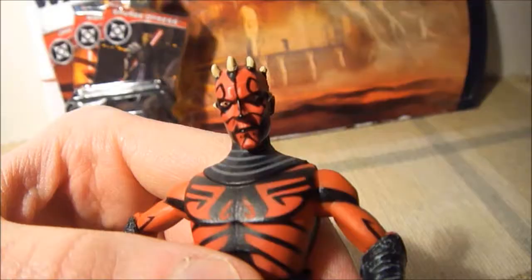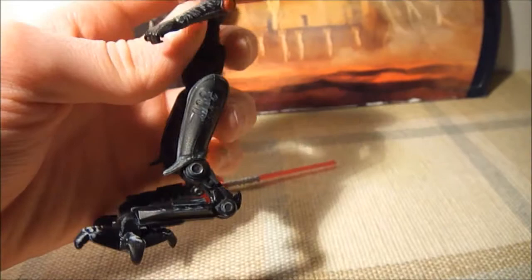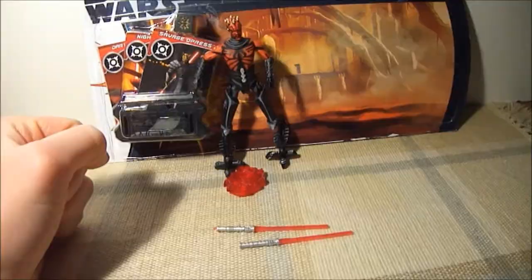His face just looks like on the series. Awesome color decals. The legs move a lot and good movement. And his weapon — I think it's supposed to look like his lightsaber in mid spin. And they come off, so you can have his dual lightsabers.